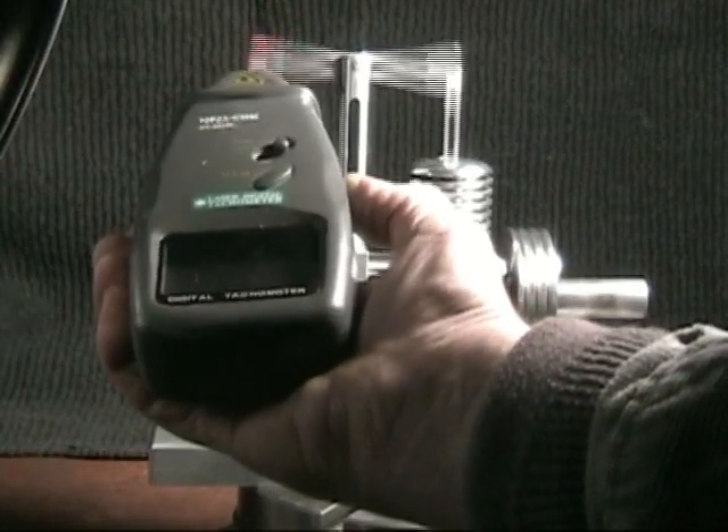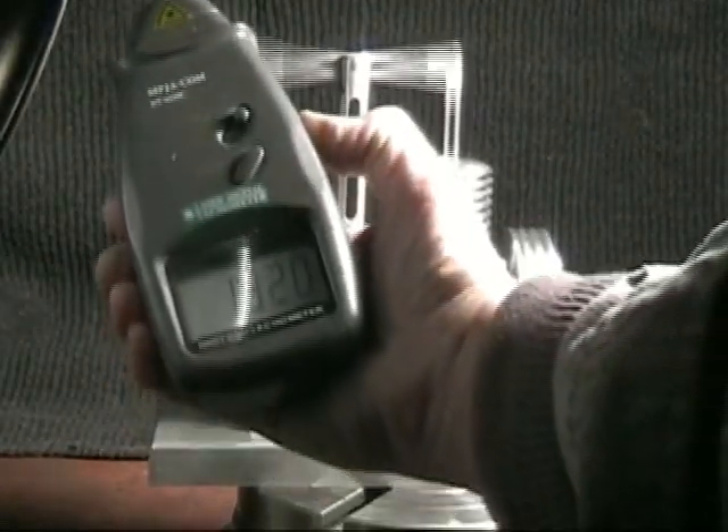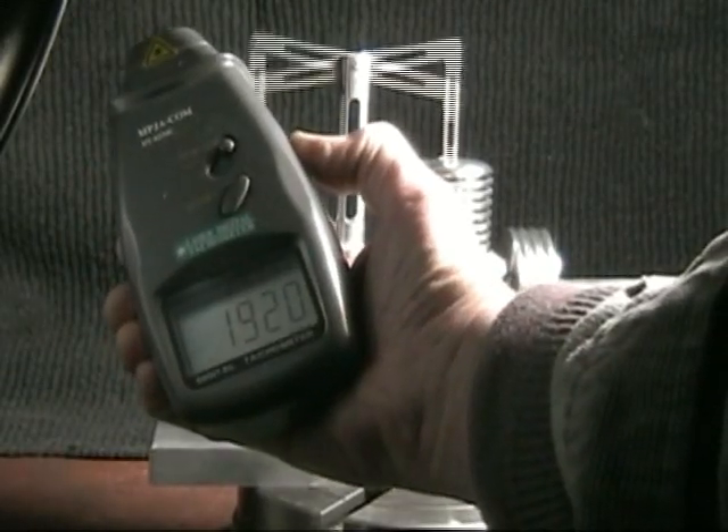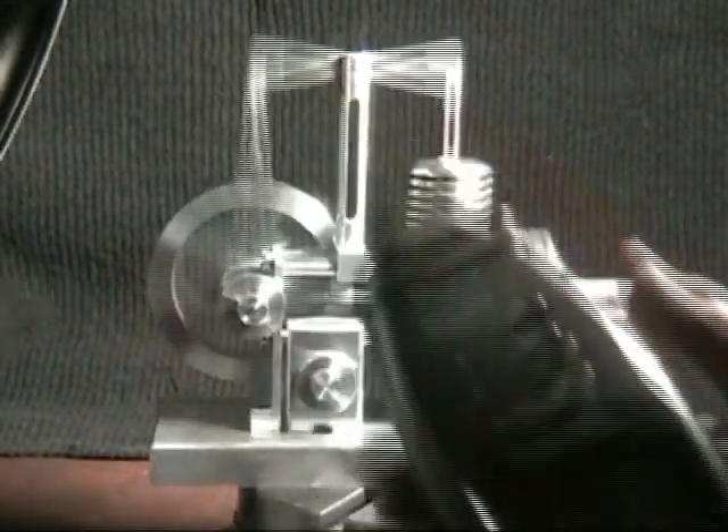The laser tach is aimed at the top of the walking beam and it puts the laser beam only on the upstroke so it counts correctly. You can see it's registering about 1920 RPMs.